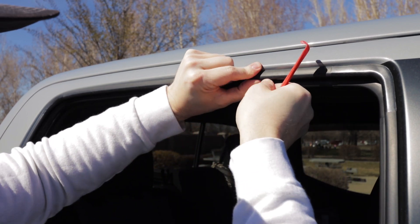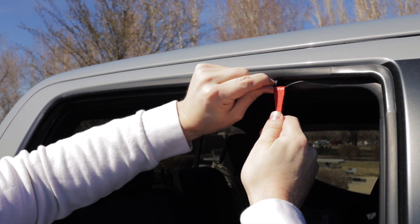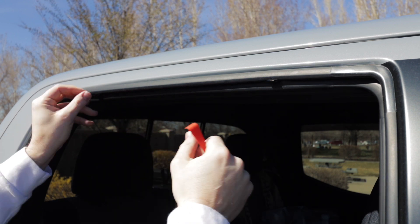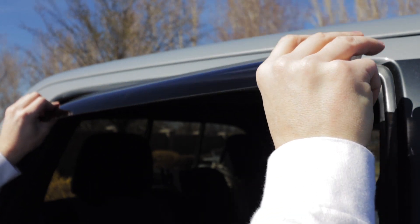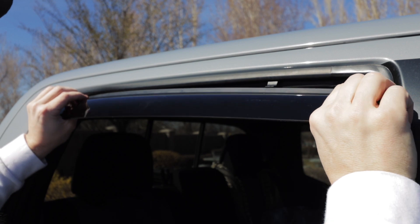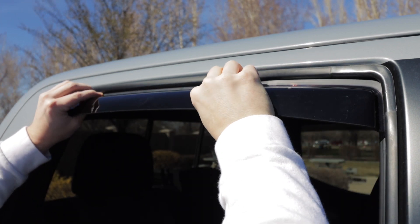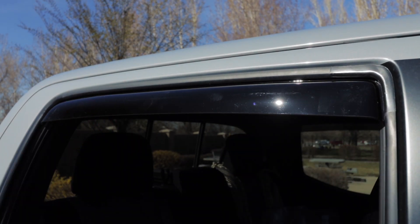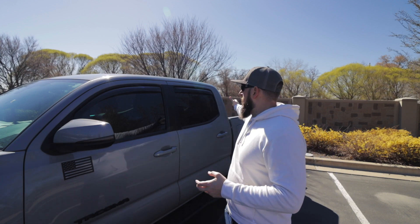It comes with a set of four brackets, so you'll put two on both sides. Place the bracket inside of the channel with the tab facing out — that's going to allow the deflector to hold its place in the window. There's an inside lip that the brackets fit to and hold it into place. Place the ends inside the weather stripping from the back first, then come around to the front so that the tabs are on the inside of the deflector.